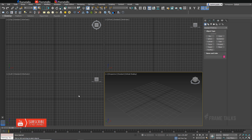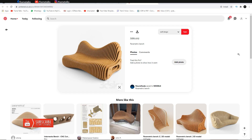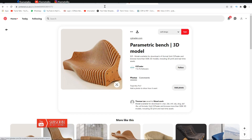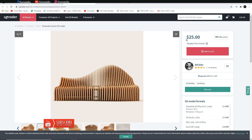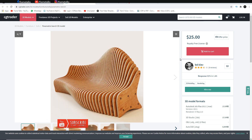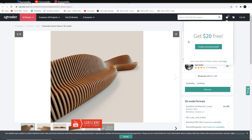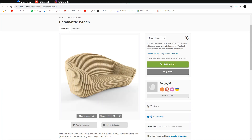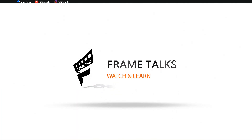Hello guys and welcome back to the Frame Talks YouTube channel. Today we are creating parametric models — you can say parametric bench or parametric chairs. As you can see, this model is for 25 dollars, and this other model costs around 35 dollars. So you can see how costly these are. Let's start our video — but first, please subscribe to our YouTube channel, Frame Talks.